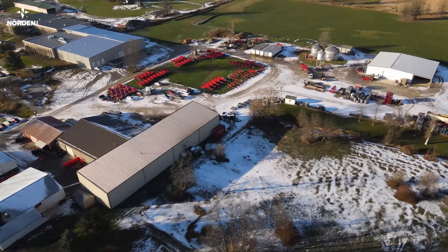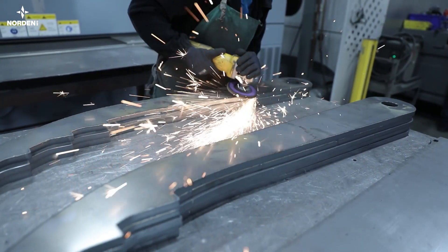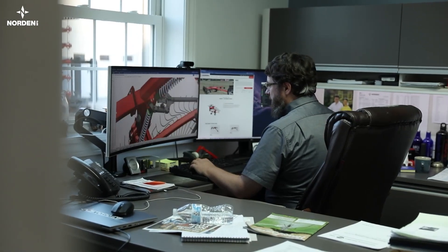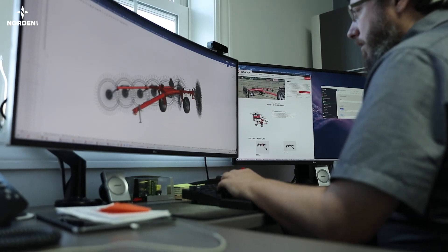Norden not only designs and produces hay equipment, but also fabricates products for other manufacturers. The research and design team draws up products in Onshape and then loads the drawings into NetSuite for the production team.